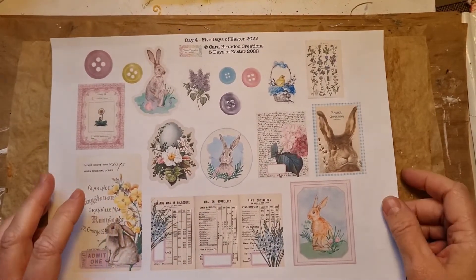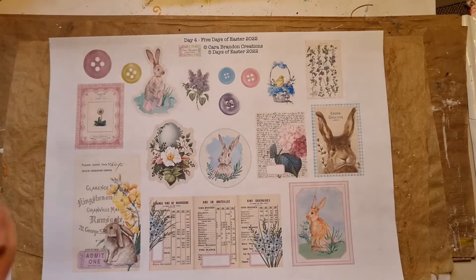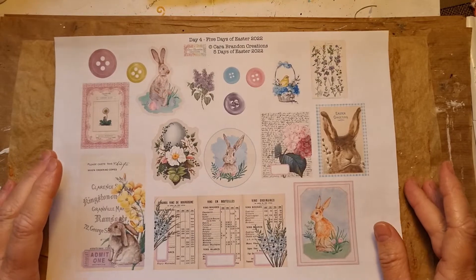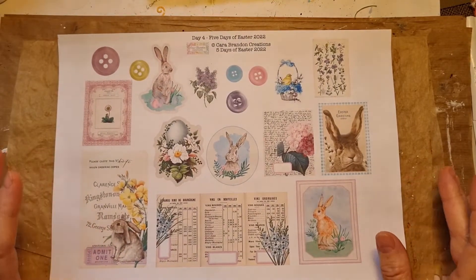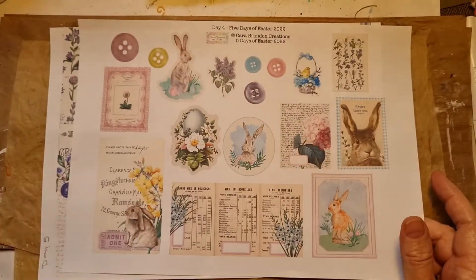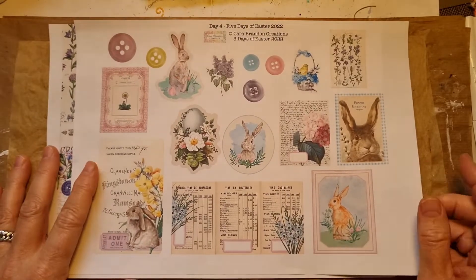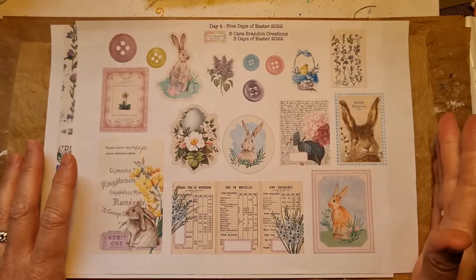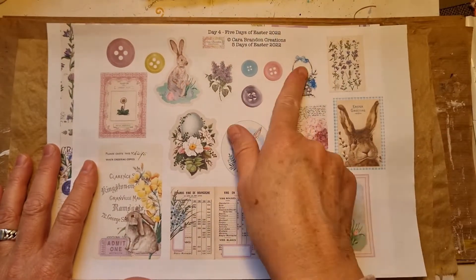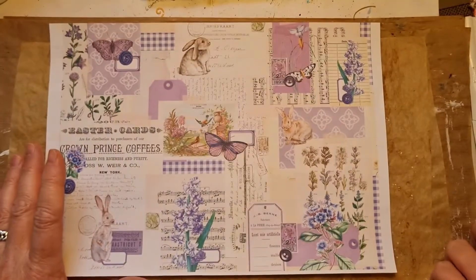Hi guys, welcome back. It's Piggy from the Paper Bumblebee. I'm going to do the five days of Easter 2022, day four and day five together today. These are the pages I'm going to use. I made a mistake in the past telling you that these were freebies — I'm sorry, unfortunately they are not. You can buy them in Kara's shop. This is day four and this is day five.